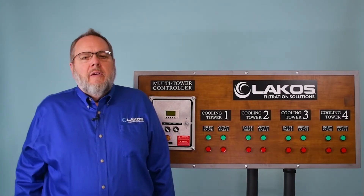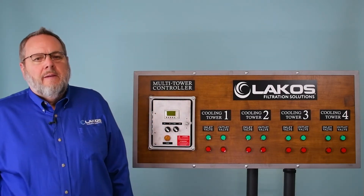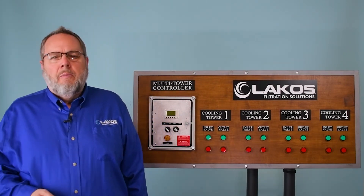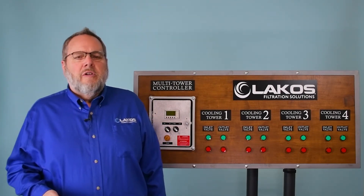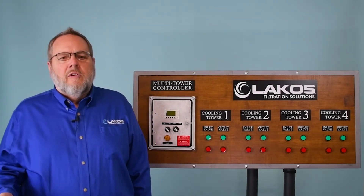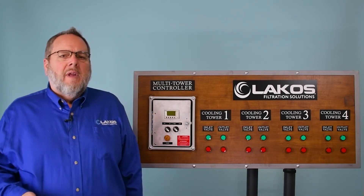Do you have to do anything different with your setup when using the multi-tower switching kit? The answer is no. You would follow the same parameters that LACOS already recommends for installing a sweeper piping system. Your LACOS filtration package would still need to be located within 20 feet of the towers and piped per LACOS recommendations for inlet and outlet piping. In most cases, this would use a header design with branches going out from the header to each tower.